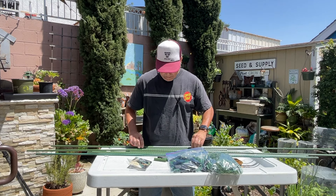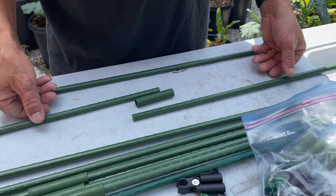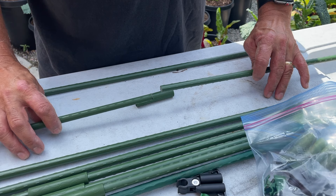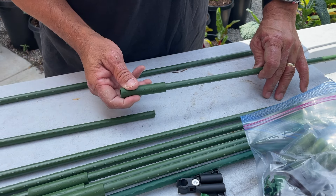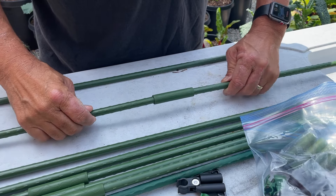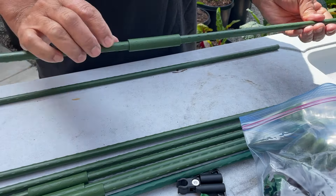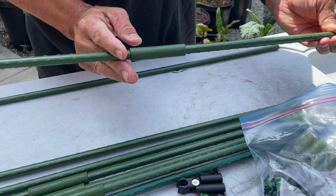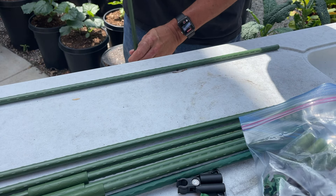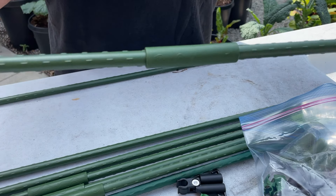Let me show you how joining two stakes is accomplished. Here are the two stakes I'll be joining to make a seven-foot stake. You take a connector, place it on one end of the stake, then take the other stake and place it into the other side of the connector. To seat it fully, I simply tap it onto the ground — and there it goes. Now we have one long seven-foot stake.